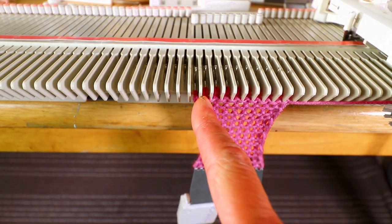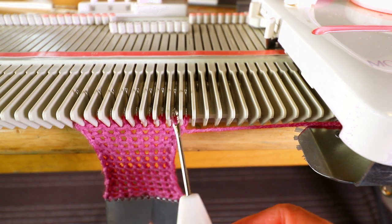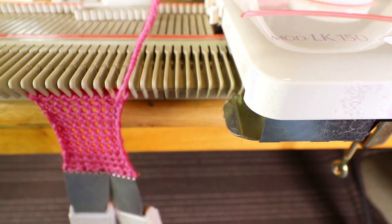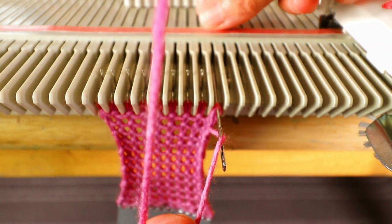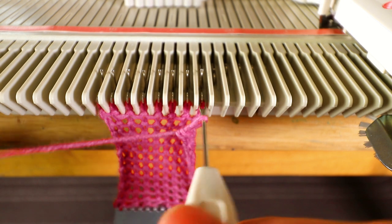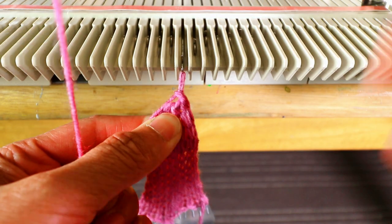We are going to bind off all the stitches and then hang it up from the other direction. You can bind off any way you like. I will do my usual transfer and knit one stitch bind off. First I like to take the yarn off the carriage so it's not too tight when I bind off. I'll transfer to the next stitch, push it behind the latch, place a new yarn in the latch and knit back. Make sure it's not too tight when you bind off. This is the last stitch — we finish all the bind off.